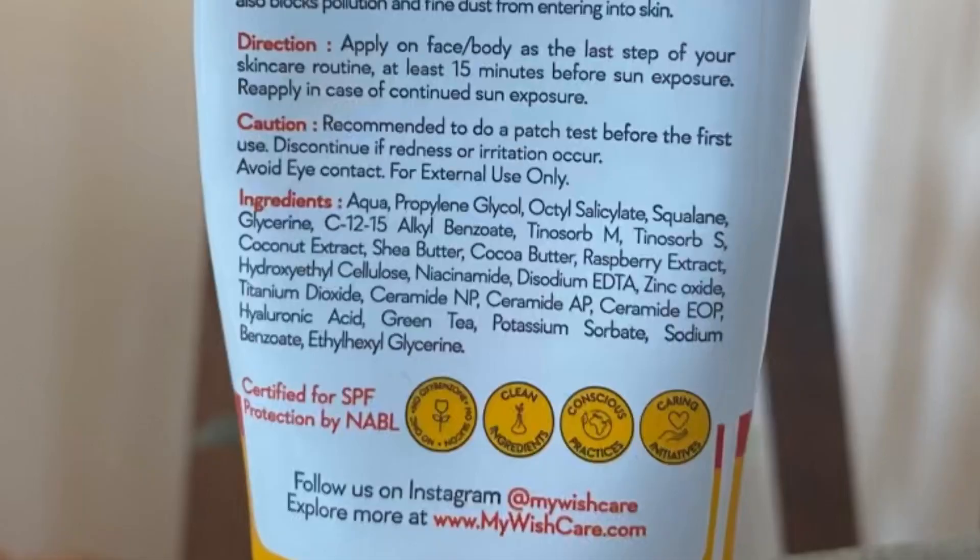It also contains shea butter, coconut extract, cocoa butter, and raspberry extract. This product is a combination of antioxidants, occlusives, and humectants — so it is quite packed. It is a hybrid sunscreen.